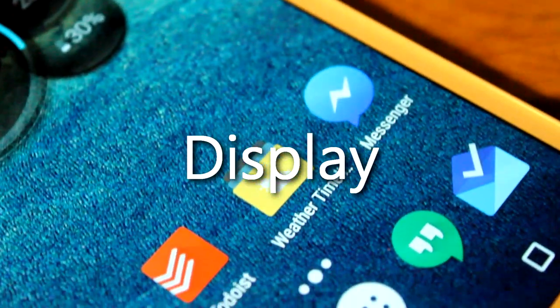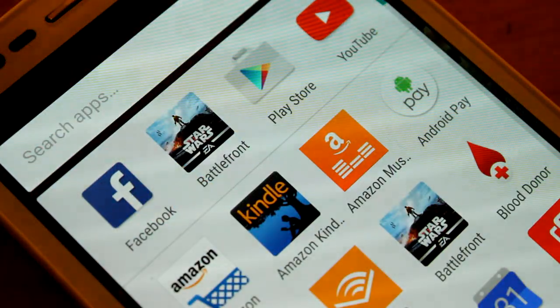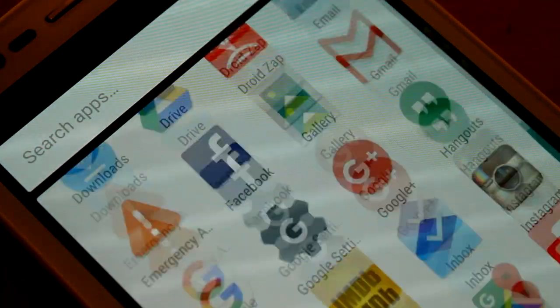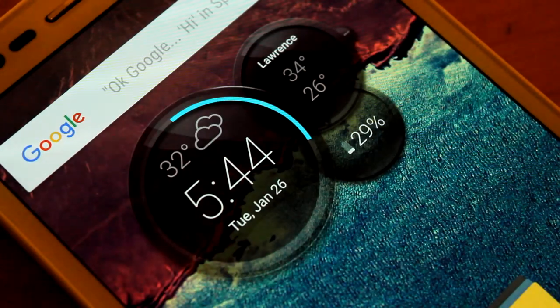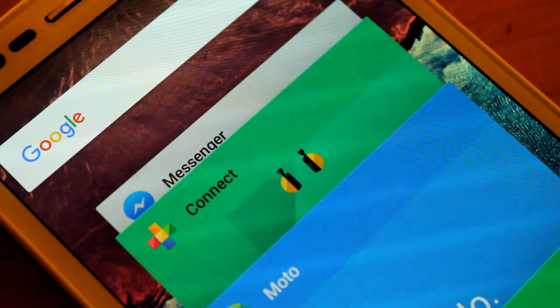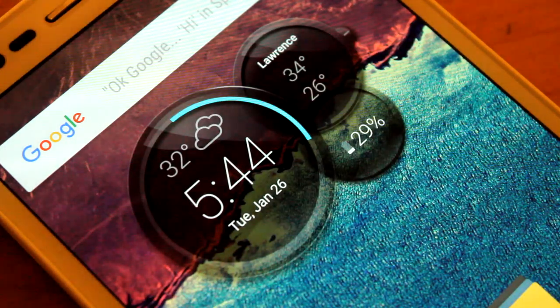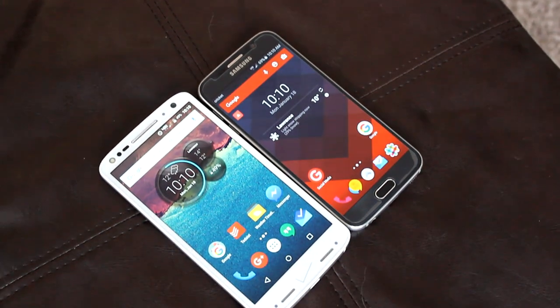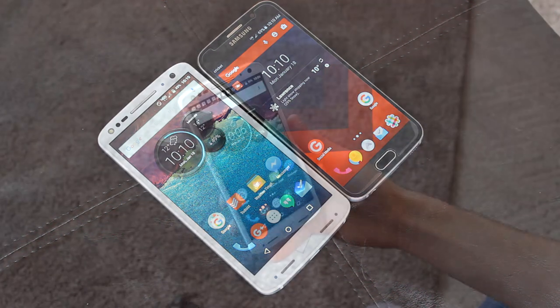Along with being shatterproof, the Turbo 2's screen is also very nice to look at. The phone's 5.4-inch Super AMOLED panel with a resolution of 2560x1440 produces vibrant colors, great viewing angles, and solid outdoor visibility. The display doesn't get quite as bright or colorful as something like the Samsung Galaxy S6, but there is no doubt that this is a quality display.